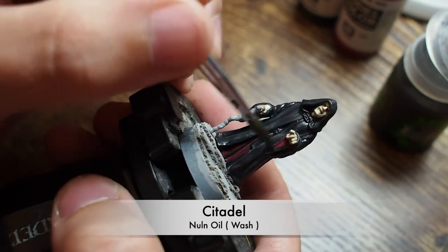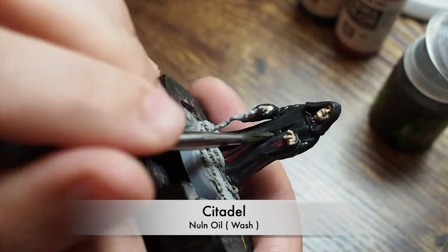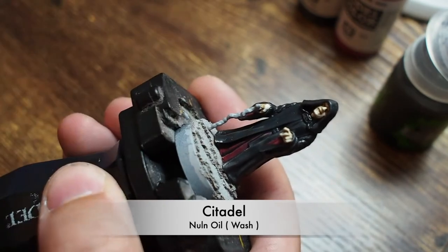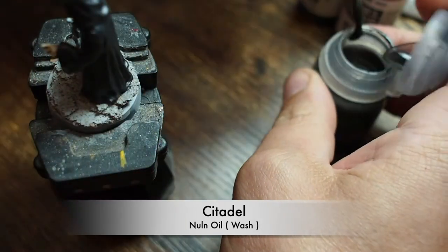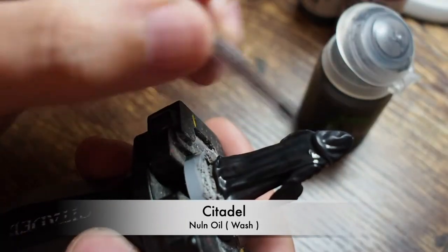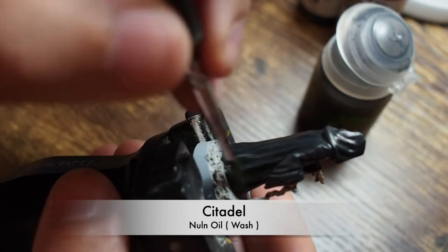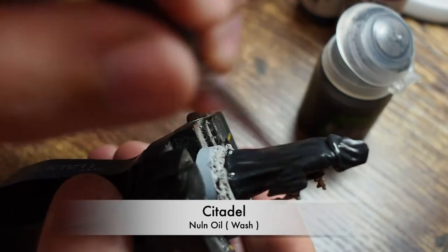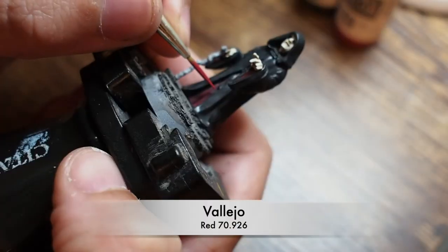Now I'm going to go across and cover him in a Nuln Oil wash from Citadel. You can use Dark Tone from Army Painter or a black wash from Vallejo — whatever is your personal choice. I'm just using the Citadel one here, and from there you're going to want to build the colors back up.